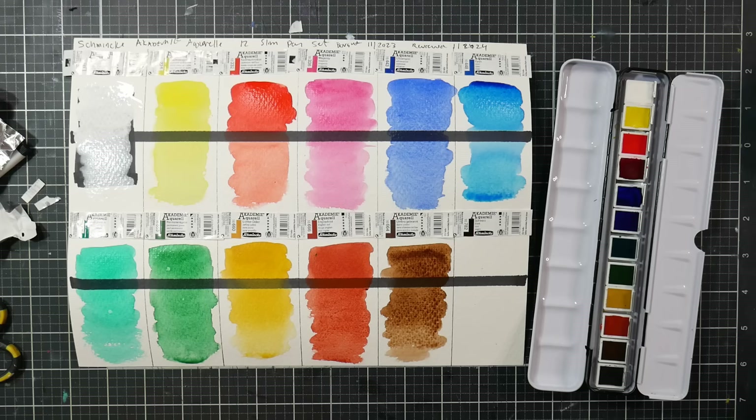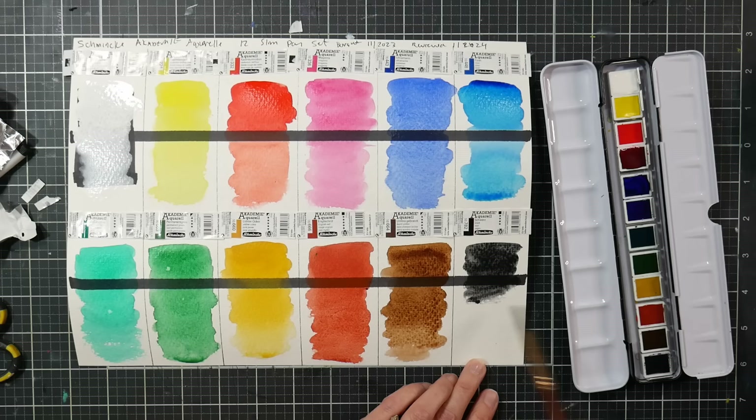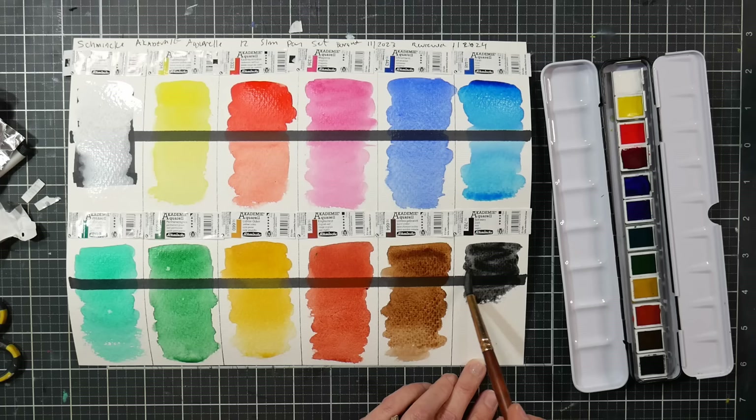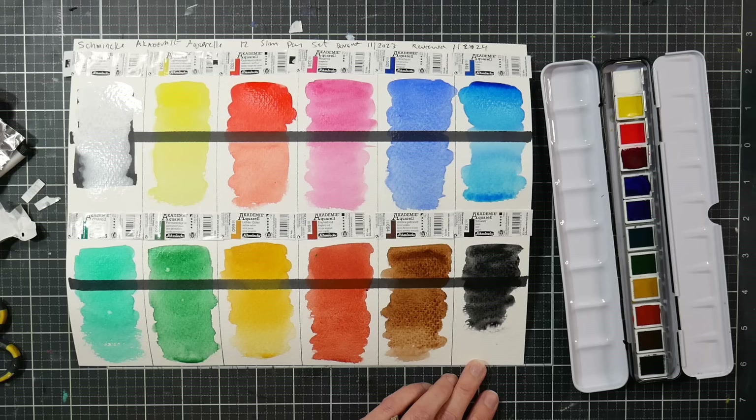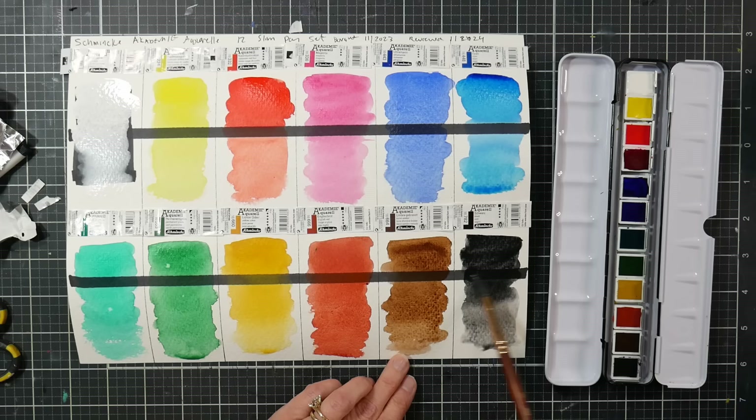Most whites are zinc white or mixing white rather than a truly opaque white you can use for highlights. I think most people would rather have an opaque white for highlights, especially when you have such a limited palette. Reserving whites is probably one of the trickiest things about watercolor, so having an opaque white for when you don't is very handy. Those look pretty nice — I'm pretty happy with those. Let's let them dry and do a color wheel.